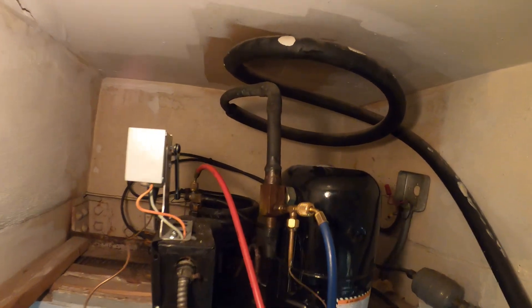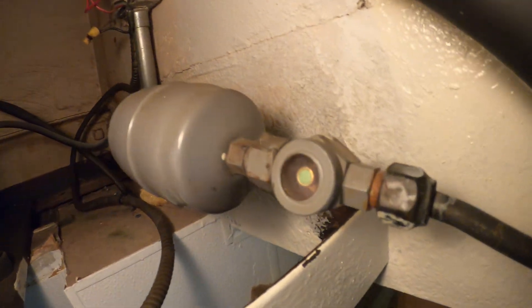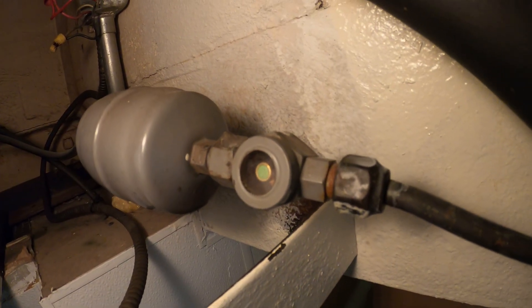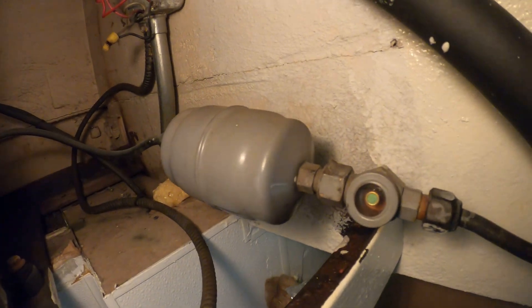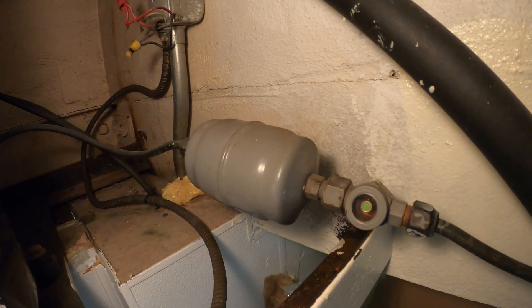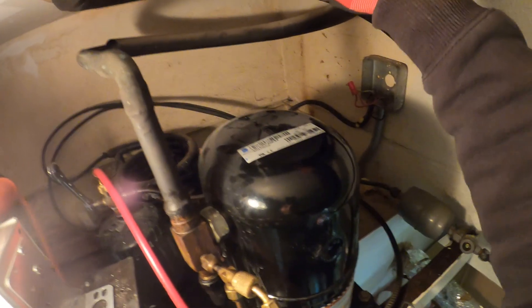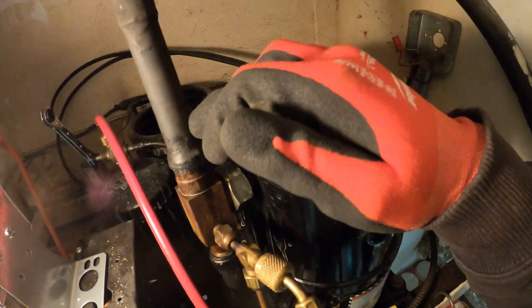From here I'm going to start taking apart what I need to. The suction service valve here — I'm going to cut that out of the way. This filter dryer has a flare connection, another chance of leakage, so I'm going to cut this out of the way and re-pipe it so we can sweat the connections. I can see I have slack so I'm just going to cut this out of the way.